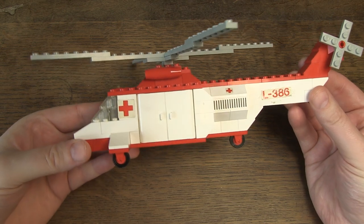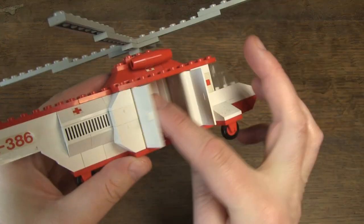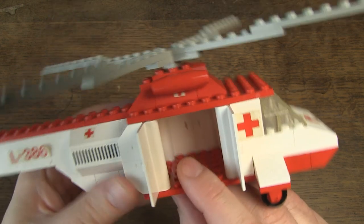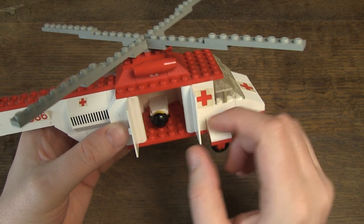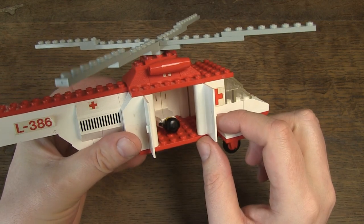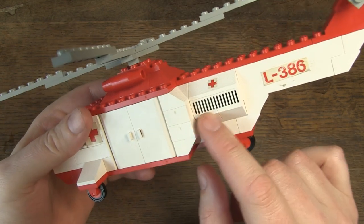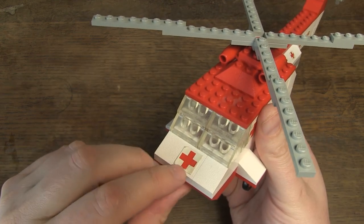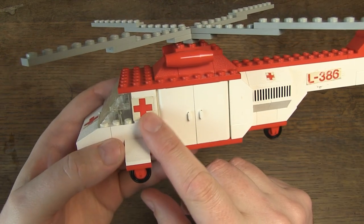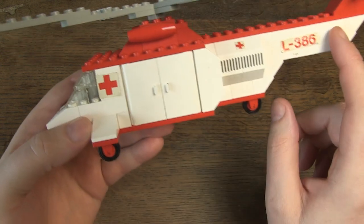I enjoyed building this helicopter. Beautiful and imposing model, with well-chosen colors. Lots of space inside for minifigs or accessories. Again bricks with a print, but also bricks with stickers, and unfortunately also some attached again over different bricks.